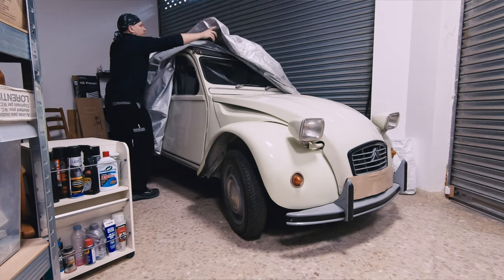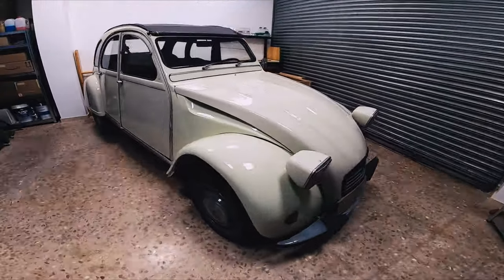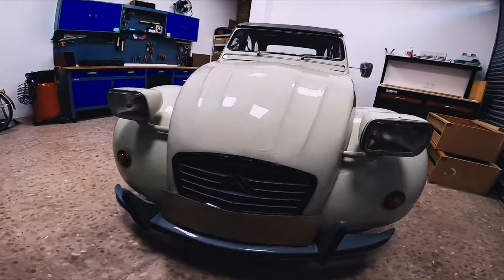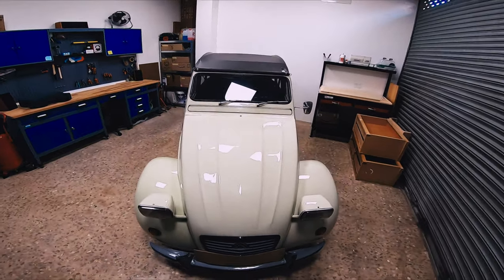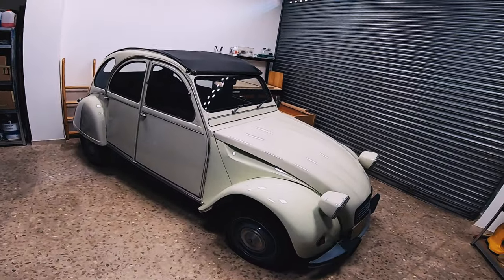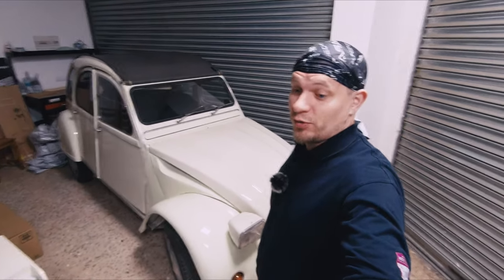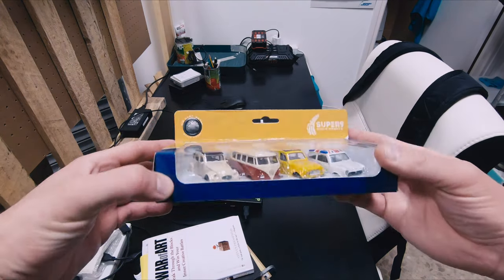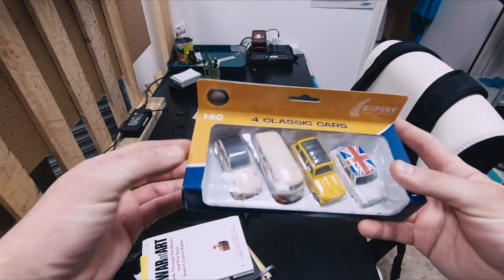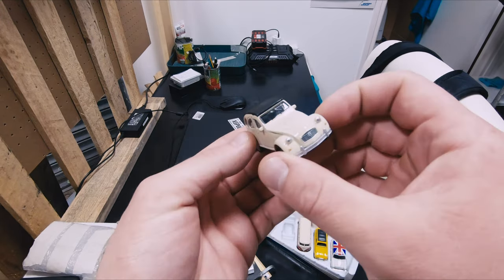I will tell you what I did here this week in a moment, but first check out this beauty. Isn't it a nice car? Can't wait to start working on this project. Also, I want to show you something — I got a present for Valentine's Day: these small models of classical cars, and look, one of them is an exact copy of that beauty that we have here.